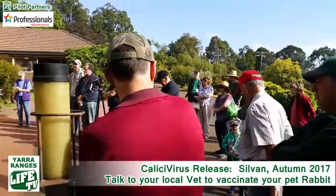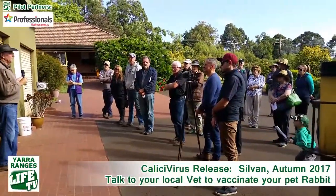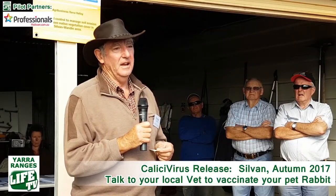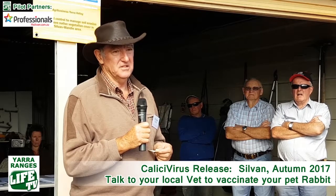After we've killed as many rabbits as we can by spreading the disease, there'll still be some rabbits left. They're not promising to kill every last rabbit with this disease. We're going to have to get into warren destruction and fencing, shooting — any way you can get them. That is an important follow-up after the virus is released.